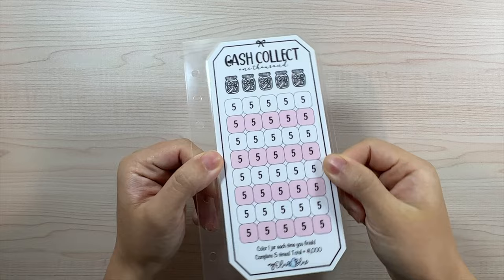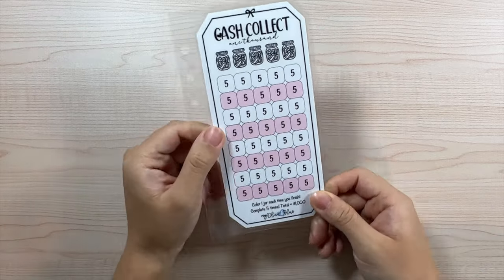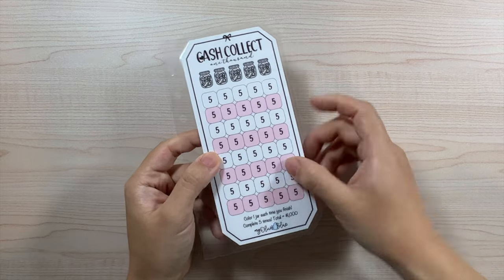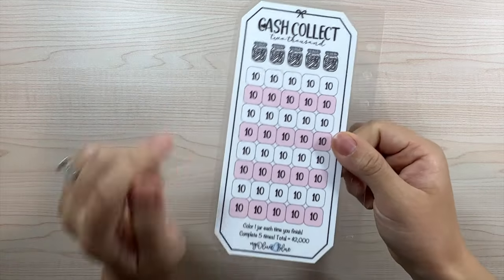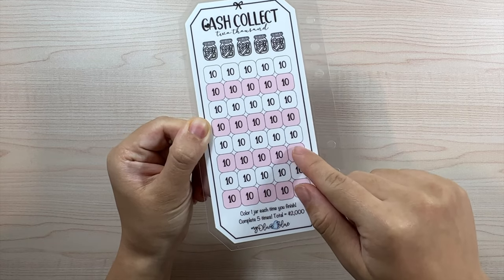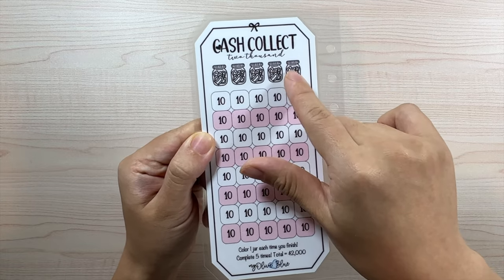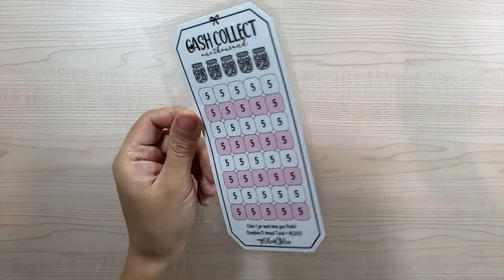Essentially, $200, $400, $600, $800, or $1,000 after you complete the front five times. On the back side it's doubled — each icon is $10 instead, going $10, $20 up to $400 per jar. So $400, $800, $1,200, $1,600, and $2,000. If both sides are completed with all jars colored in, that will be $3,000 total saved.